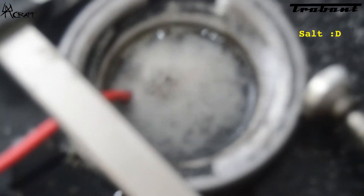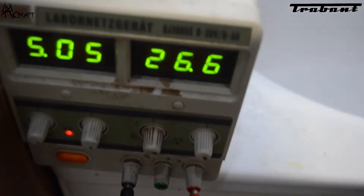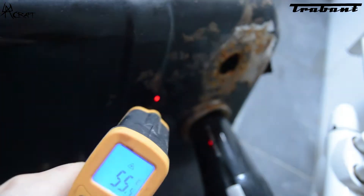Now I remove the rust with electrolysis. I used salty water and a sacrificial electrode at the positive, and connected the tank to the negative. Afterwards, we dry it with a hairdryer. As you can see, the outside is at 55–56 degrees.